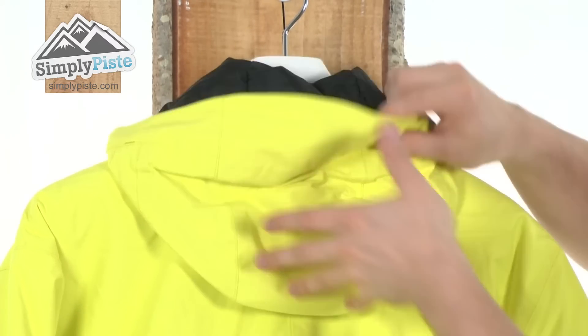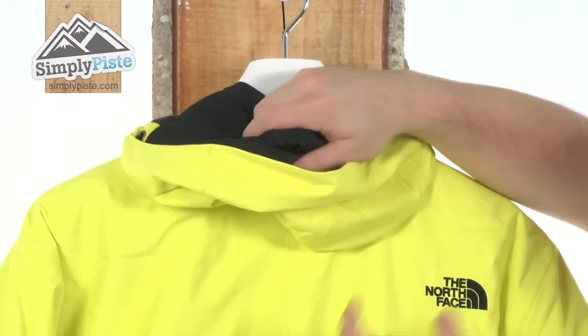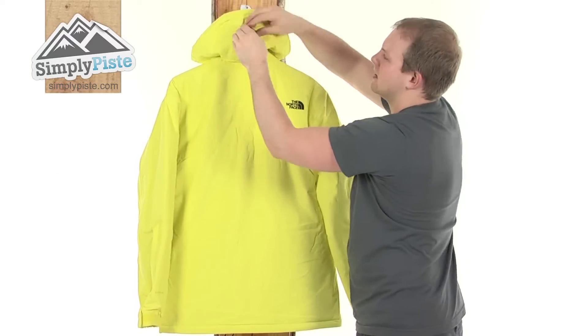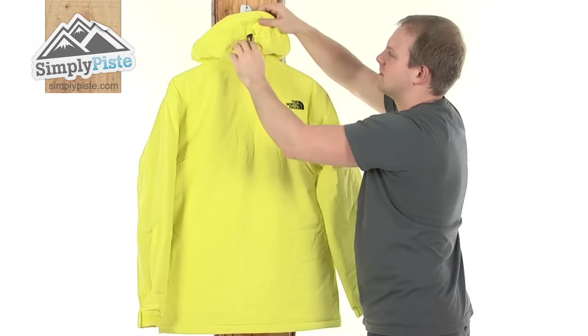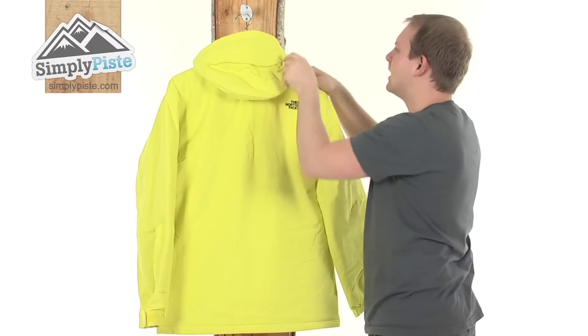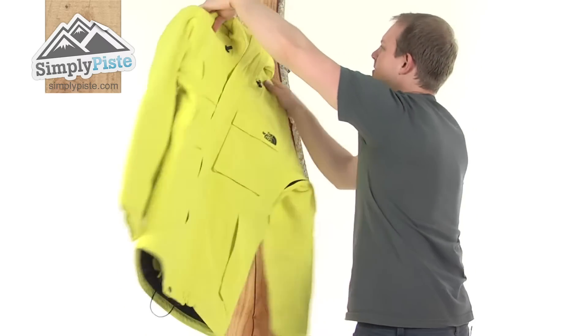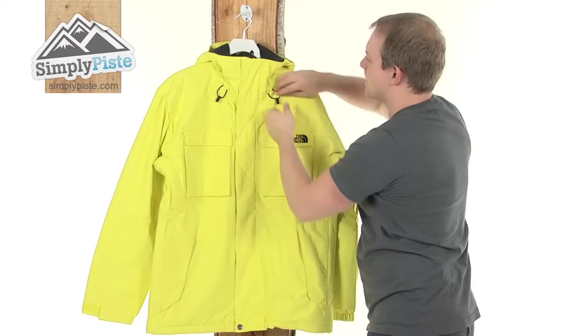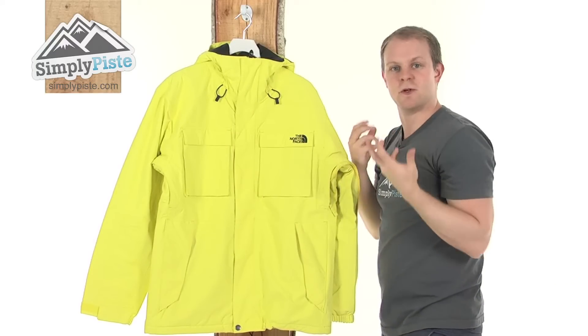The stiff peak just makes sure those elements are kept away from your face. There's nice insulation as well so if you are wearing this it's going to keep you nice and warm. Just at the back there's an easy pull toggle to pull the hood in tighter towards the face, just ensuring those elements don't get in. And just on the front, notice two more toggles — put these on like so and it just gives you the ultimate custom fit of your hood.